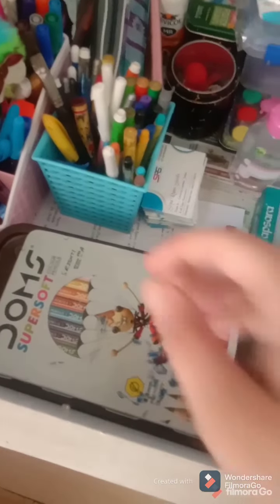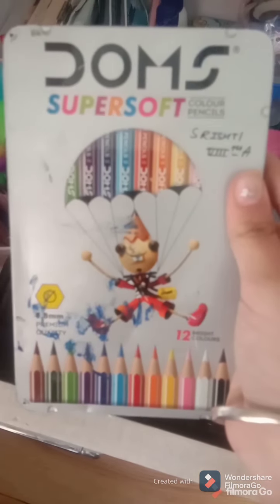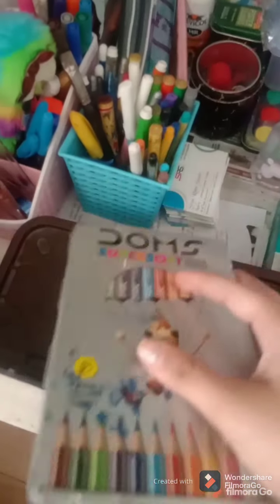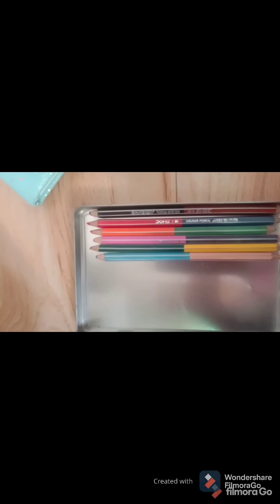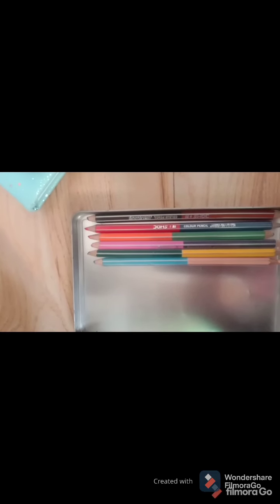So then guys, I have this dome super soft. When I was using a little pencil, these are six shades, and this is two-in-one color pencils and I really like it.